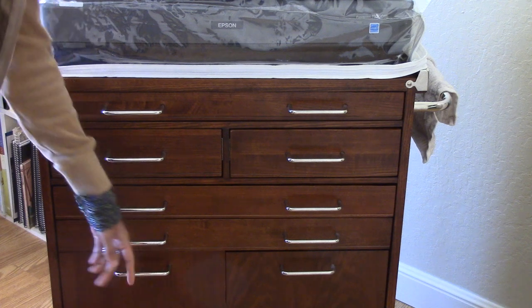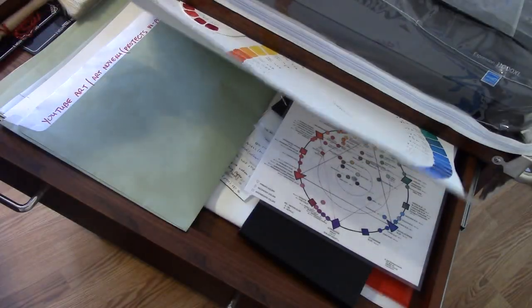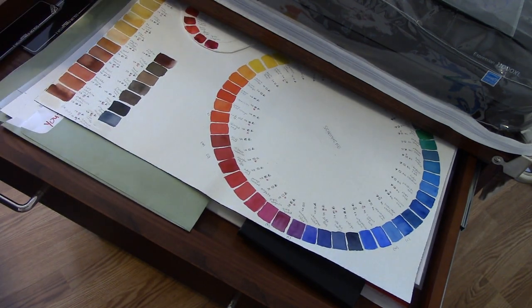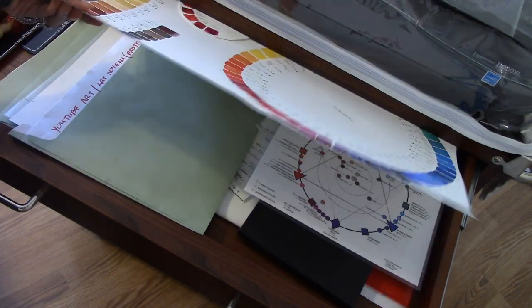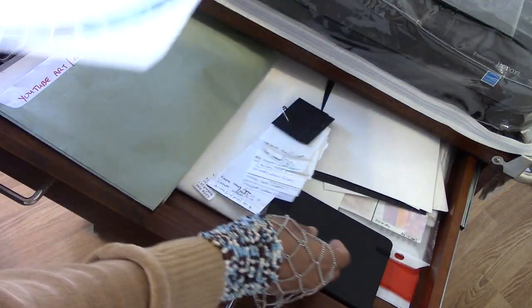In this top drawer I've got the projects I'm working on currently — my drafting brush, my color tinting evaluating tools, my color wheels and paper types. They're all in this drawer.